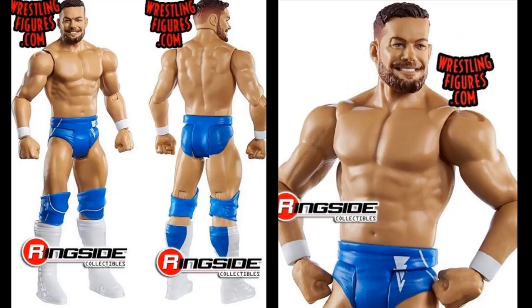Moving forward, the next basic is Finn Balor in the blue attire. I already have a custom elite of this figure, but this looks really good. We've seen this head sculpt before but I do like this attire, and they didn't give him the massive knee pads so that's cool to see. If you want to take these knee pads and put them on another Finn Balor, totally acceptable. I like this Finn Balor basic — probably won't be purchasing it but it does look pretty good.